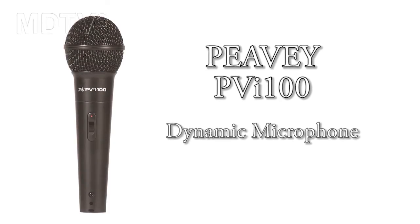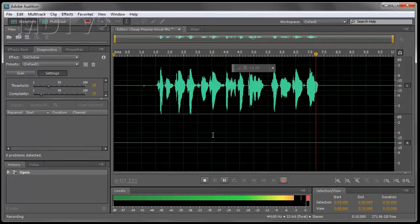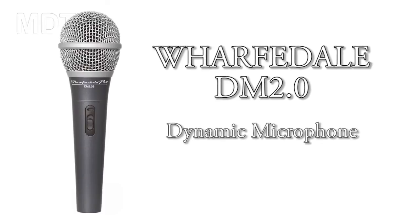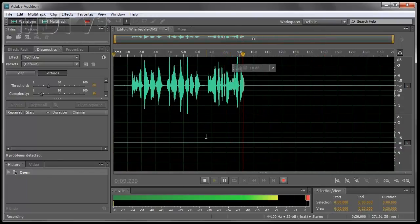Check one two, this is a cheap PV mic. Check one two. This is a Wharfdale DM2 — another cheap microphone. Check one two.